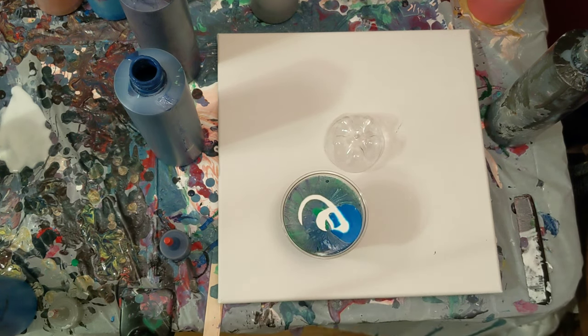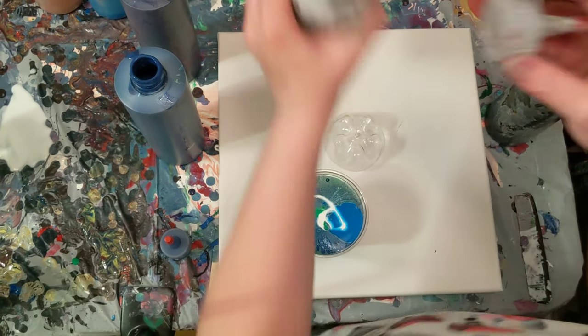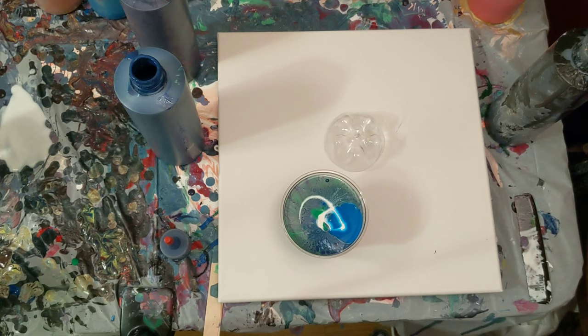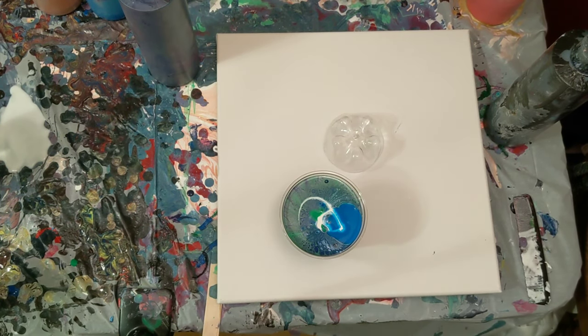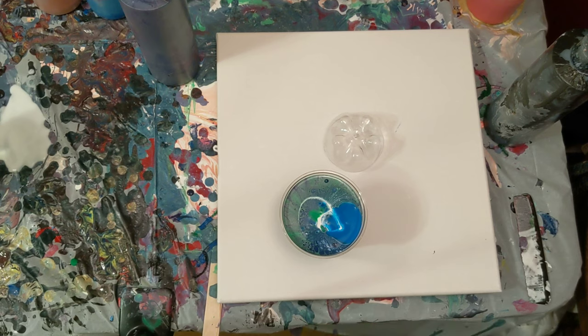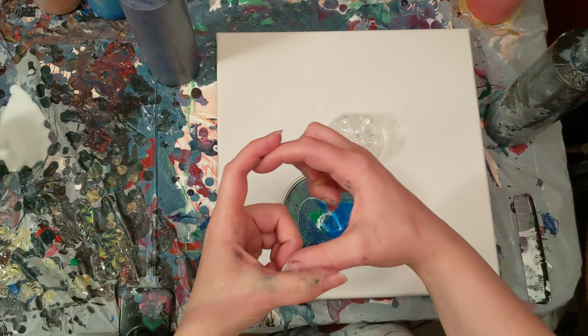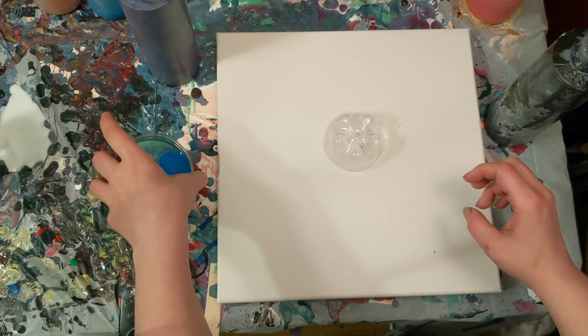It'll either become a dirty pour or — not yesterday's because yesterday's was a paint mixing video. The one we did for May 1st, whatever that one was — there was just a tiny drop of paint in it. So I poured it out onto a surface to get a skin, and it was probably like a little bit bigger — it was like this big of a skin. And it looks really cool, so I'm excited about that.